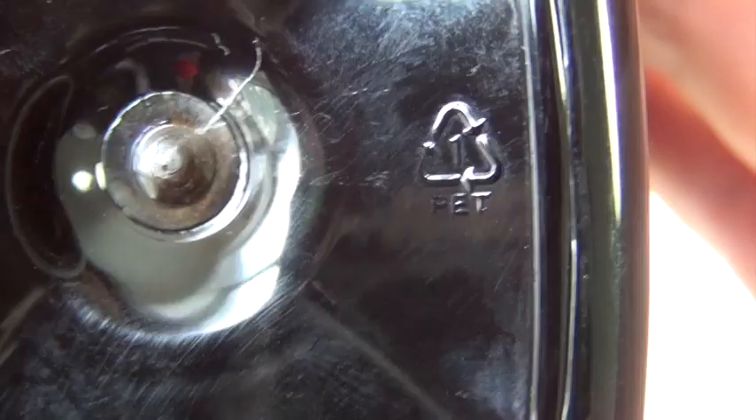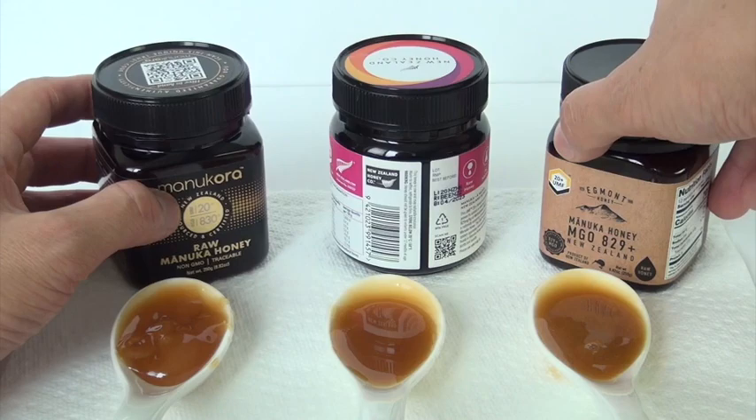I hope you can see it right there. Number one plastics are not the safest. The safest, I believe, are two, four, and five. They range from one through seven. If that's something you are concerned about, just know that at least these three companies use it.